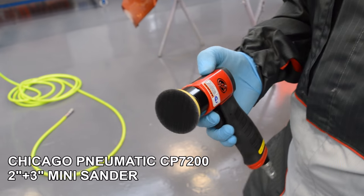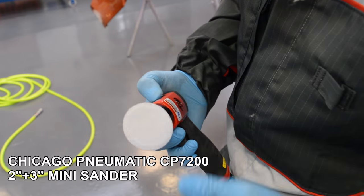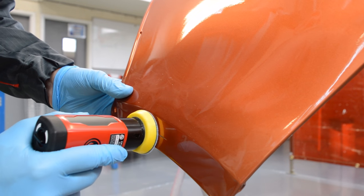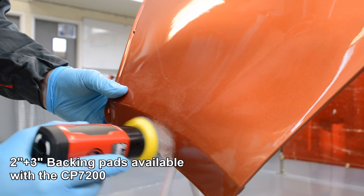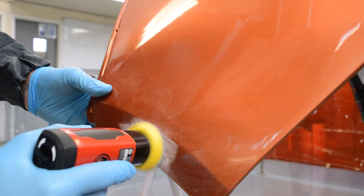Hi, I'm Jordan and today we're going to be taking a look at the CP7200 2 inch and 3 inch mini sander from Chicago Pneumatic. The sander comes with a 2 inch and 3 inch backing pad, which is perfect for carrying out those small to medium repairs.